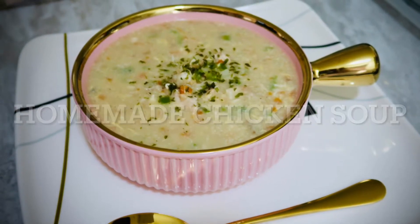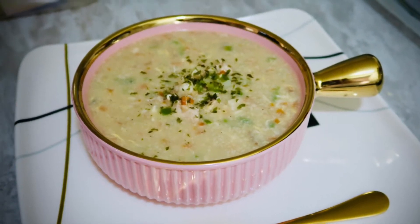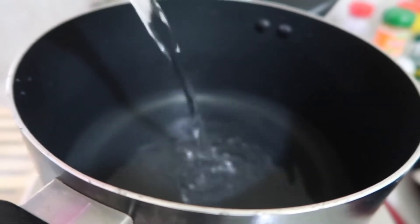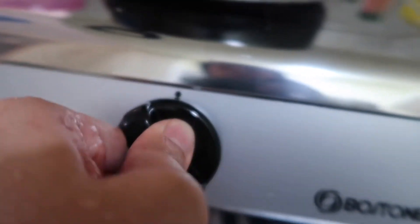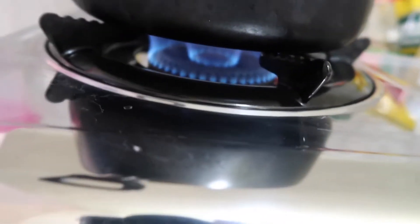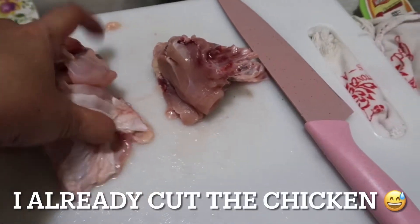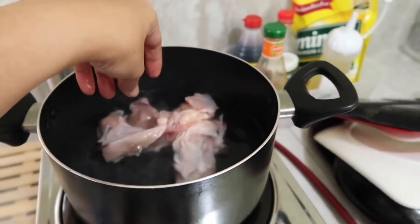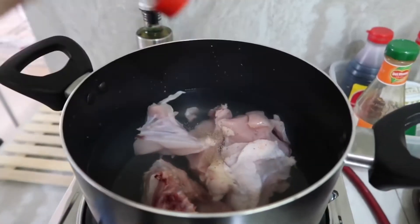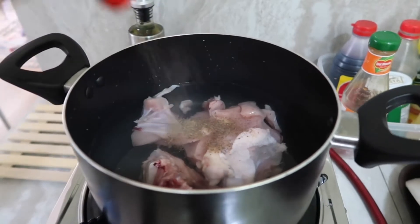Welcome back to my channel! Today's video I'm going to cook a homemade chicken soup. Let's start now — let's boil water in a cooking pot, open the fire. Next step is cutting the chicken. I'm putting salt and pepper to make it more tasty.